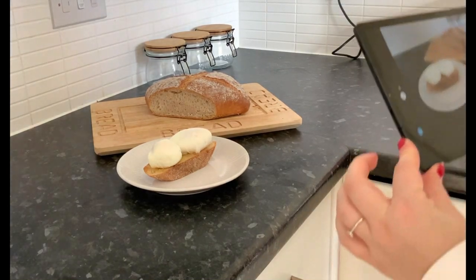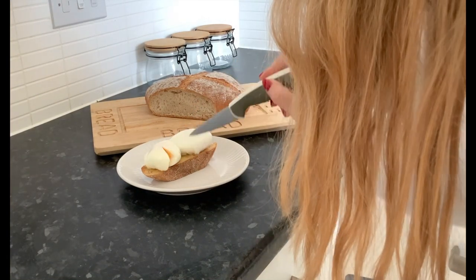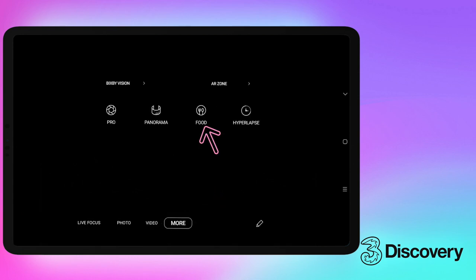During the craziness that has been 2020, have you turned to creative projects to get through it? Because same! So I was really excited to discover the food mode setting in the Samsung camera. Here is how to use it.